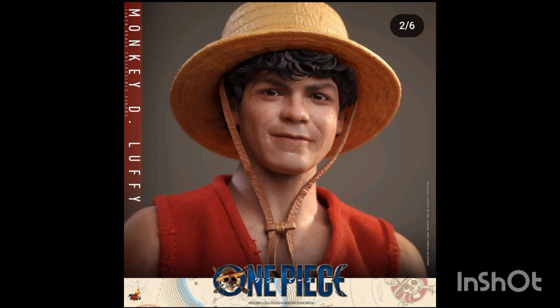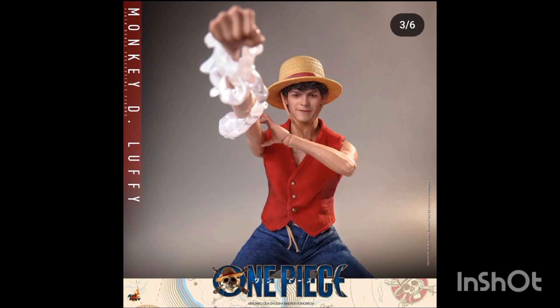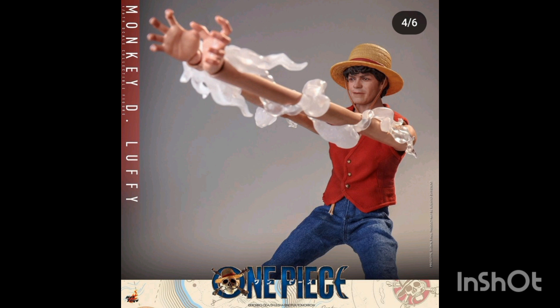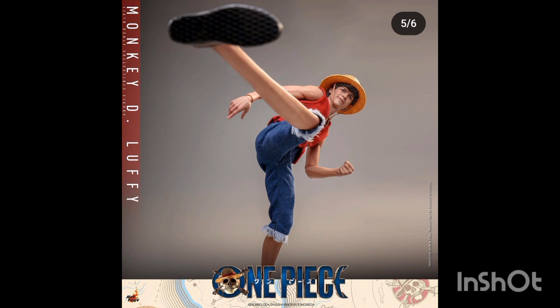This is Monkey D. Luffy — he has a sort of resemblance to Tom Holland, I don't know why, but this is odd. For these figures we do see their joints, which isn't normally a thing with Hot Toys Collectibles — we don't usually see elbow joints, shoulder joints, or knee joints. But here we do, because they have interchangeable parts in the arms and legs where you can swap them out for longer parts to make Luffy look like he's stretching, because that's his Devil Fruit power.